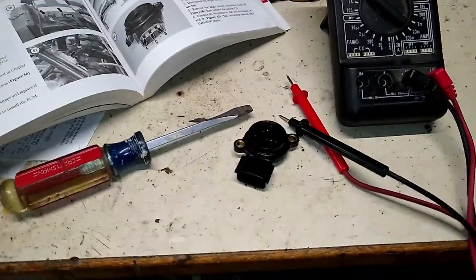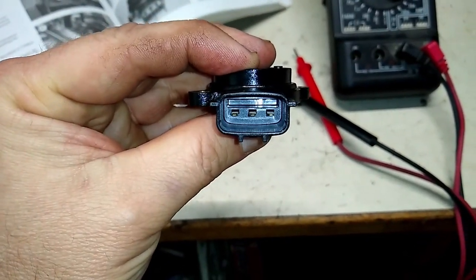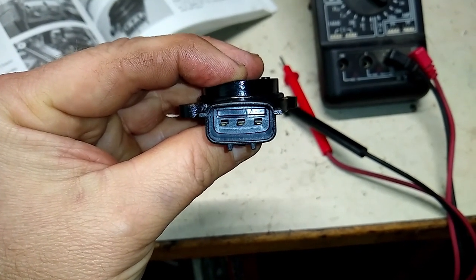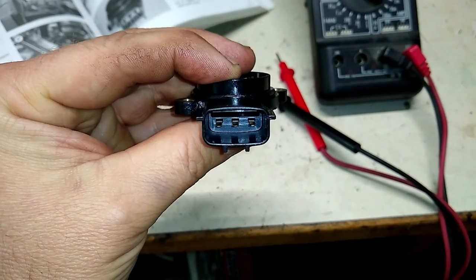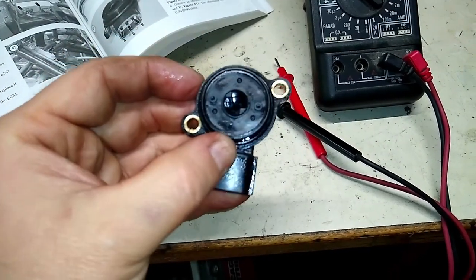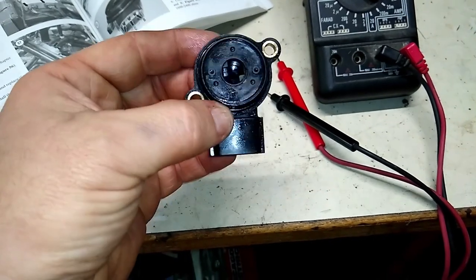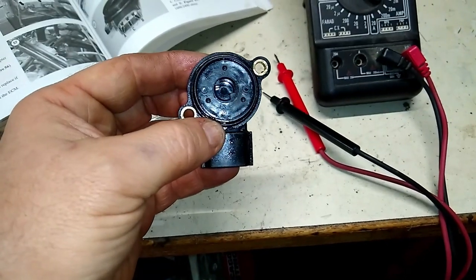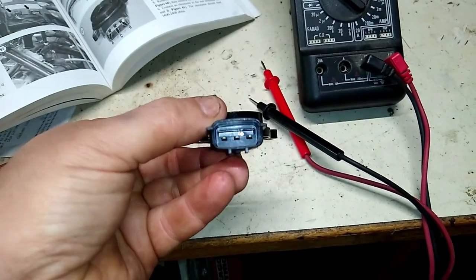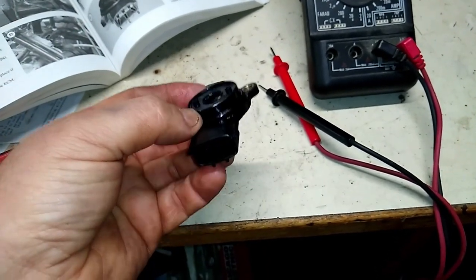I got my book out and checked the sensor. Pin A is on the left, B is on the right, and C is in the middle — I'll show you a picture identifying those. The center is the shaft. It shows how to test by connecting leads to A and B: you should get an ohm reading of between 1600 and 2400 ohms. I only got two ohms on this old one. I checked the new one and it seemed to work all right.